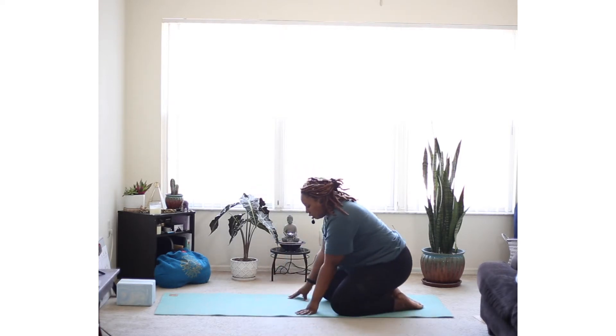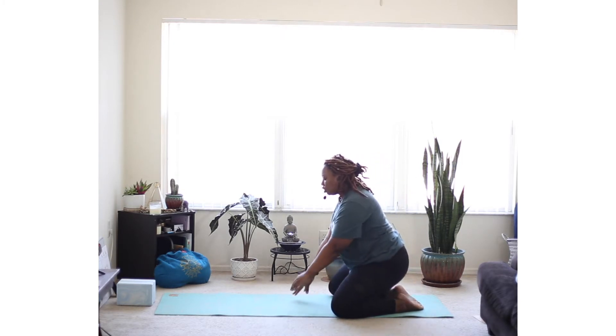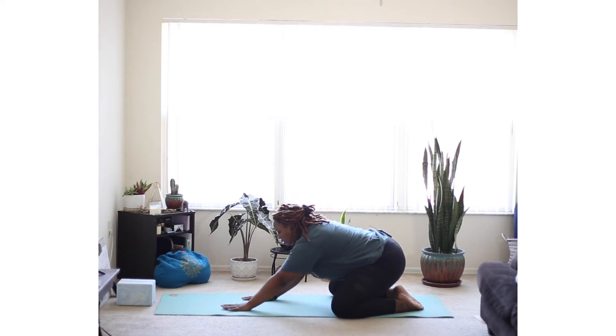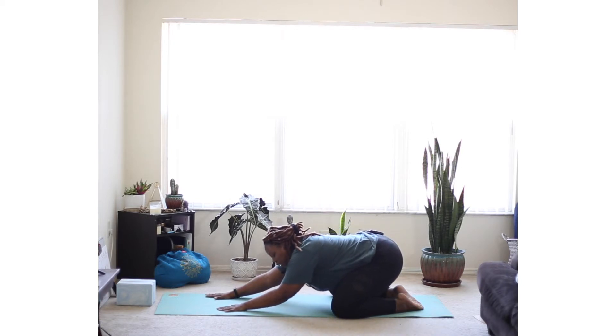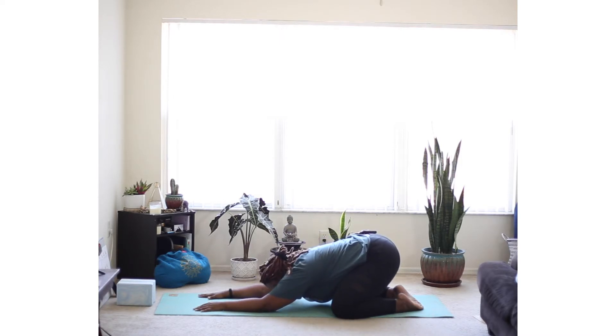All right, so if you're ready, let's get started. We'll start our practice today in a wide leg child's pose. Bring your knees about as wide as your mat, maybe closer in depending on how this feels for you. Allow your toes to touch, and then gently begin to walk your hands down until your chest and forehead are down to the mat, pressing your hips back to rest on your heels. Let's take some slow deep breaths here as we prepare for today's practice.